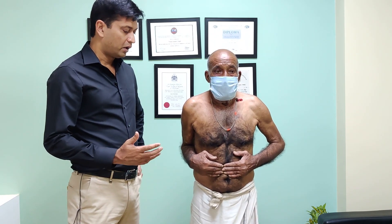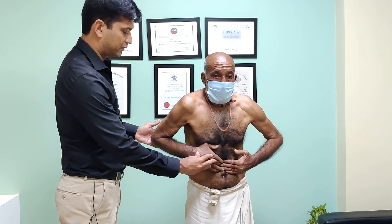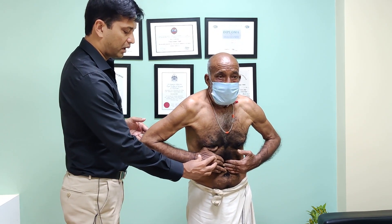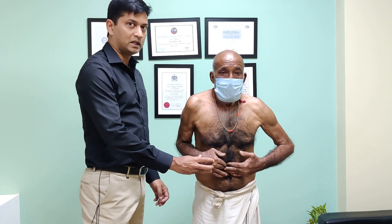Now for subscapularis, which is an internal rotator, we do a belly press test. For the lag sign, all you need to do is bring the arm out in front and see what happens — it is falling back. He is unable to hold his arm in front, and that is also a positive lag test, which tells me that subscapularis is also gone.